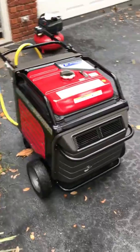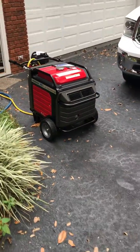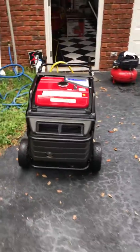When I have a storm, I just wheel it out and it runs so nice and quiet. It powers up my house. You guys have a great day.